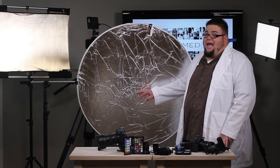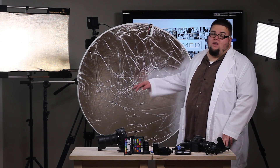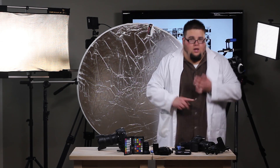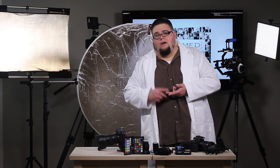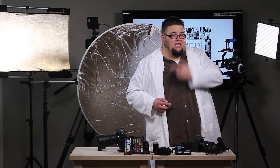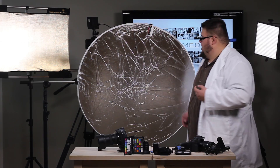That means I have to pack around one-fifth as much equipment as I normally would. I don't have to carry my gold, I don't have to carry my white diffusion panel, I don't have to carry my silver reflector — I literally have all of those in this one reflector. Let me show you how it works.